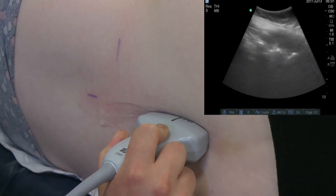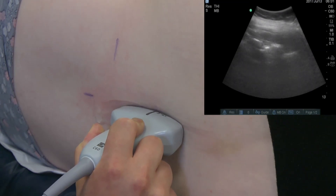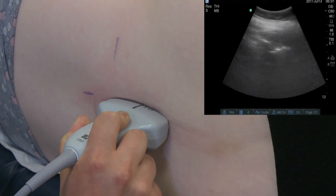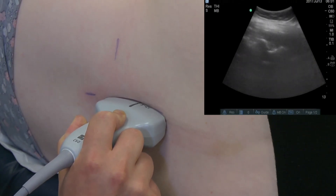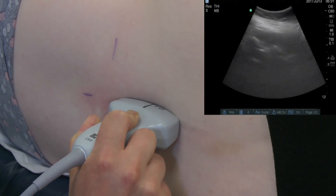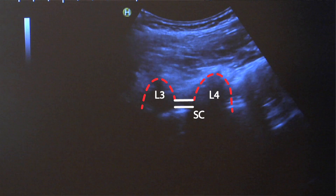Then move the probe towards the head, counting the spinous processes, which are the black vertical lines, until the midpoint of the probe is level with the L3/4 intervertebral space. Align the probe with the L3/4 spinous processes. The spinal canal can be seen between the anterior and posterior complexes deep to these.